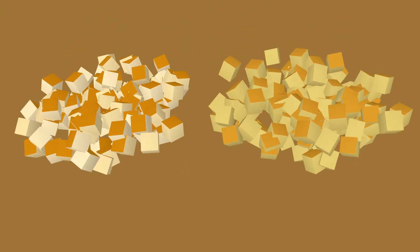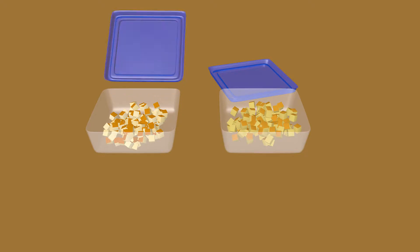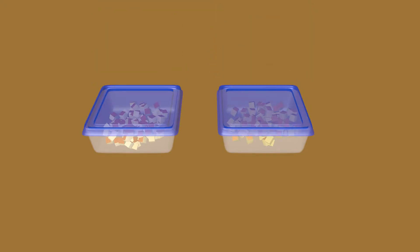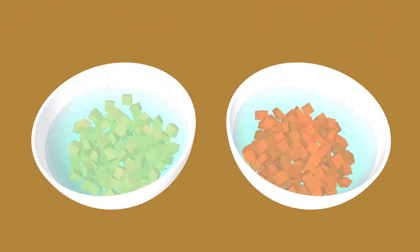Pre-cut the bread and cornbread for stuffings and dressings. Store it in airtight containers or freezer bags at room temperature for up to three days, or freeze it for up to three months. Pre-cut your potatoes — to prevent browning, store them fully submerged in water. Use them within a few hours or refrigerate them for up to 24 hours.